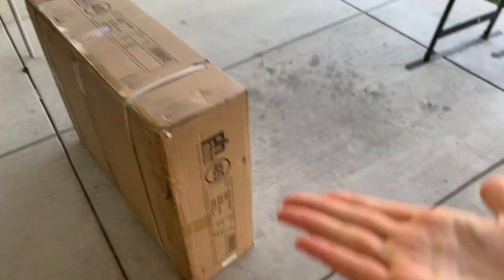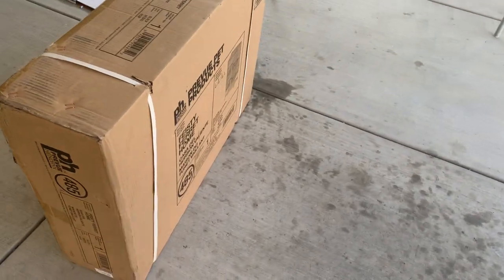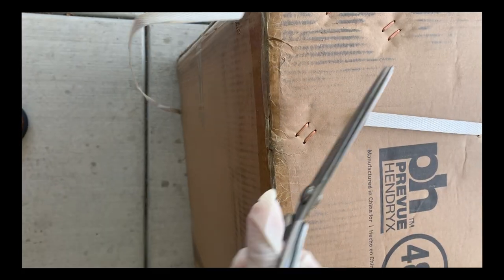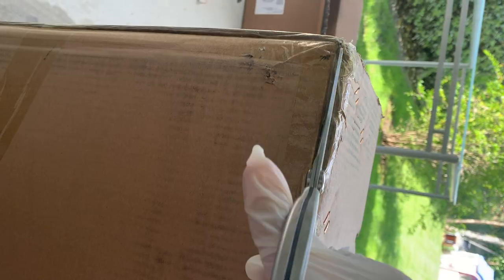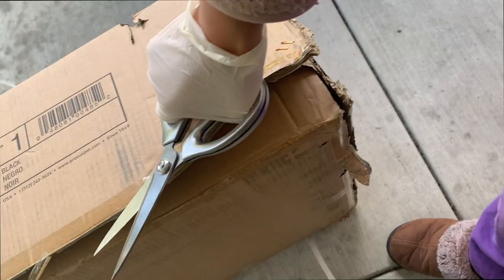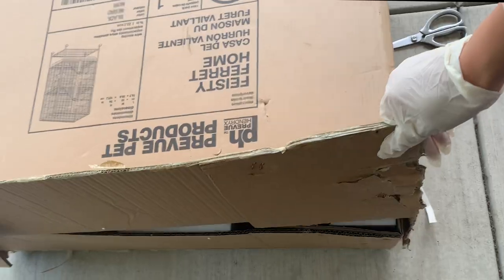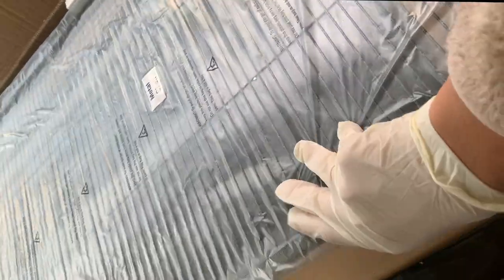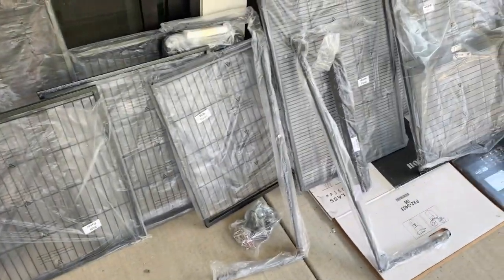I'm going to unbox it. The package is pretty heavy and weighs quite a lot. Here is the open product, and it's quite a lot of stuff.